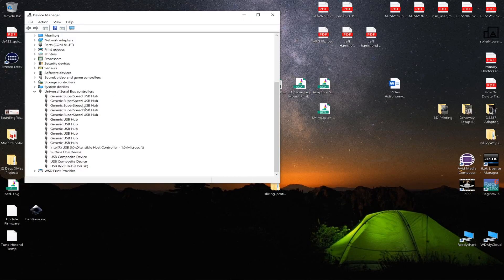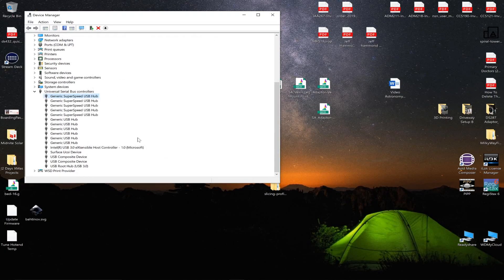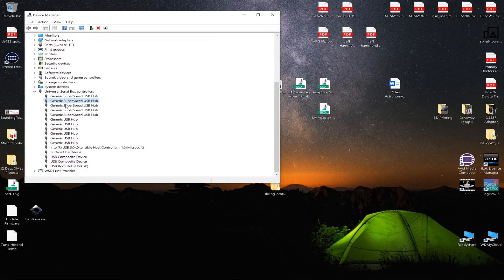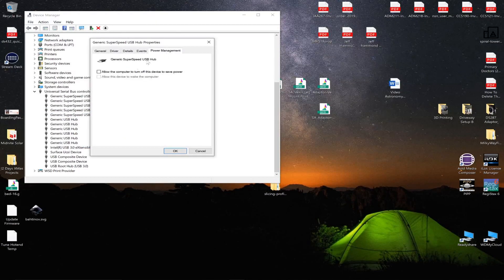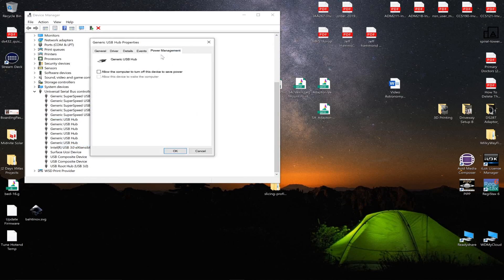I have everything I would use for a session sitting here, and we're going to start turning some stuff off. Right-click on this one, go to Power Management, turn that off, click OK. Go to the next one — Properties, Power Management, turn that off. We're going to do this through to the bottom of the list. The first two I'm thinking are part of the monitor for the Surface Book 2. These generic hubs — we'll turn those off as well.